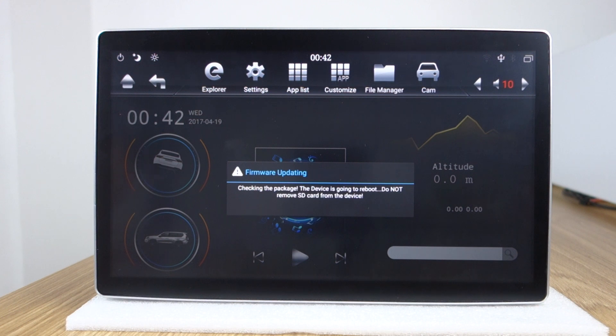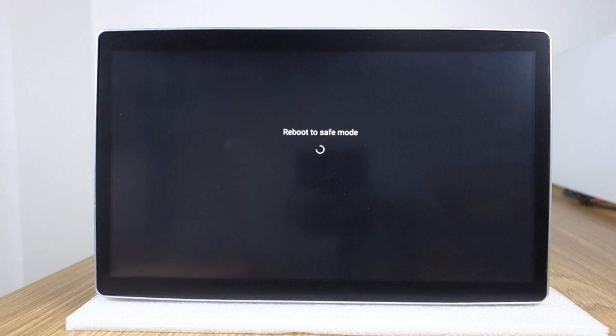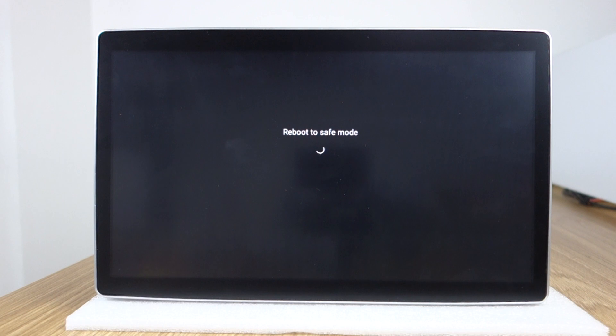It's a PX6 chip. You need to confirm your computer is Windows system, not Apple. It's very easy to upgrade the system — just wait with patience. You can check: reboot to safe mode.